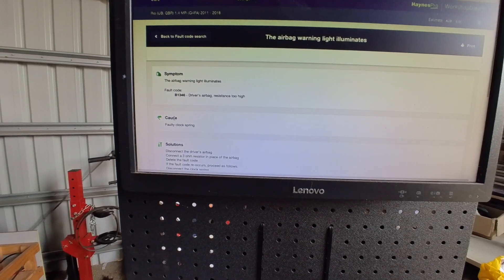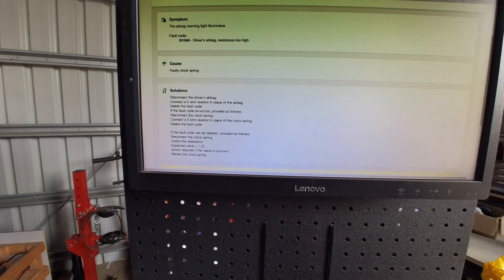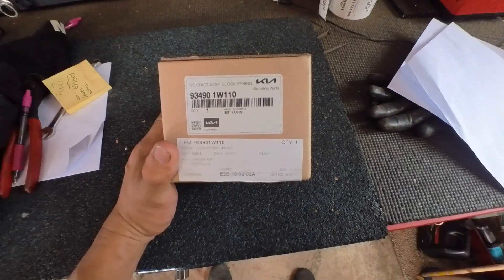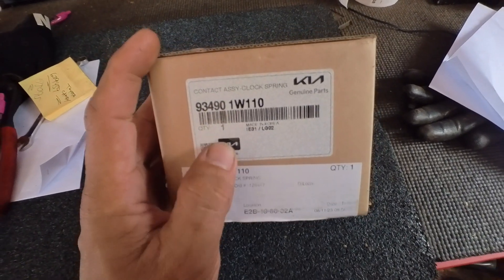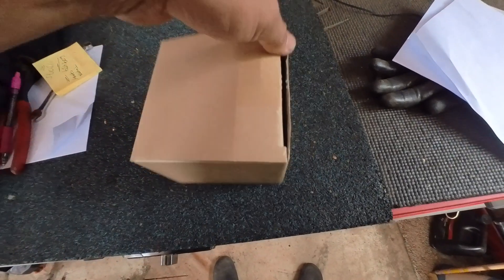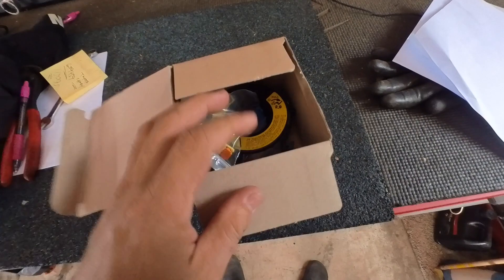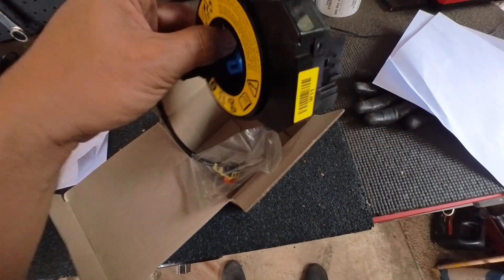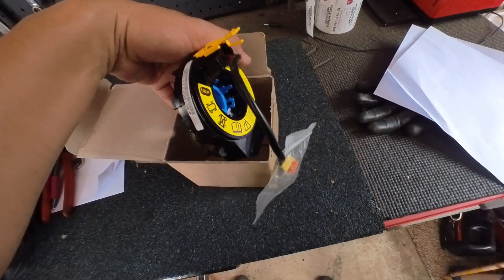According to the code, that's the code for our airbag, so we're gonna do the clock spring first and see how it goes. This is my new clock spring for the Kia — that's the part number — and I will install this one. Hopefully it fixes the problem.